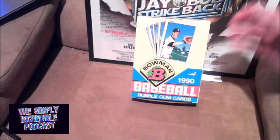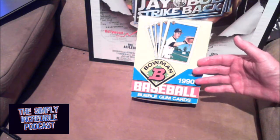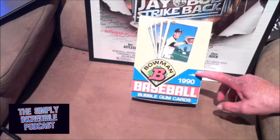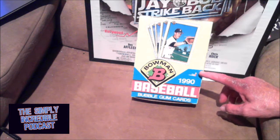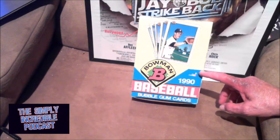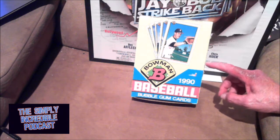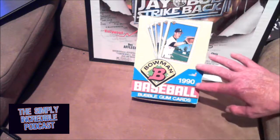I figure I've actually had this box for a while and been getting ready to open it up. Today's the day. 1990 Bowman Baseball. This is the second year of Bowman after they came back from that, what, 40-year hiatus. So really excited about this.